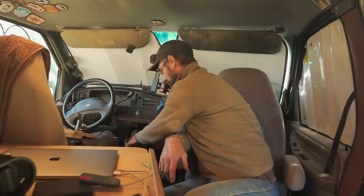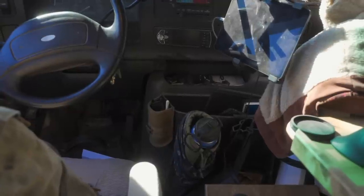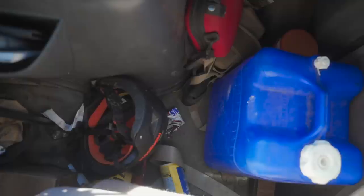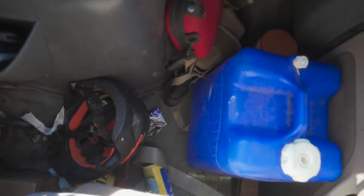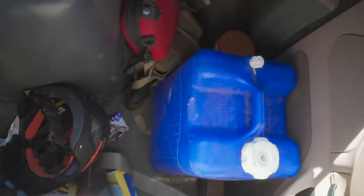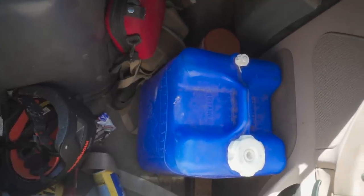Getting older, so I need glasses - I've got a spare set sitting there, plus a small waste basket. Behind the seat I keep a lot of stuff: first aid kit, spare water, and a set of binoculars that I keep sitting in the wheel well.